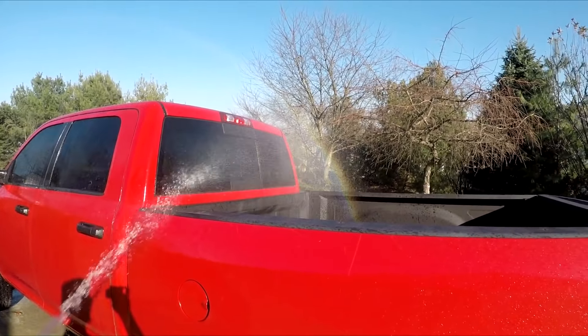Take your bucket, grab the sponge. There she blows — it's all cleaned up! Got some tire shine on the wheels, still drying up. The Cummins looks so good.